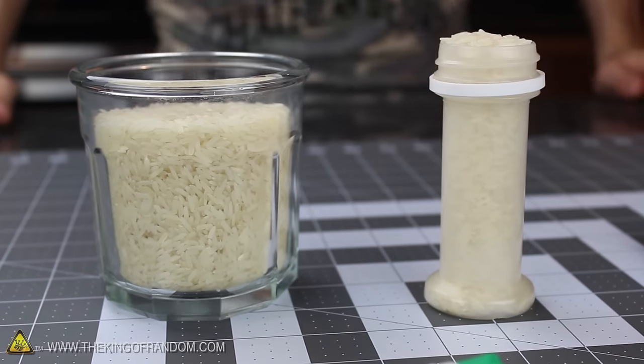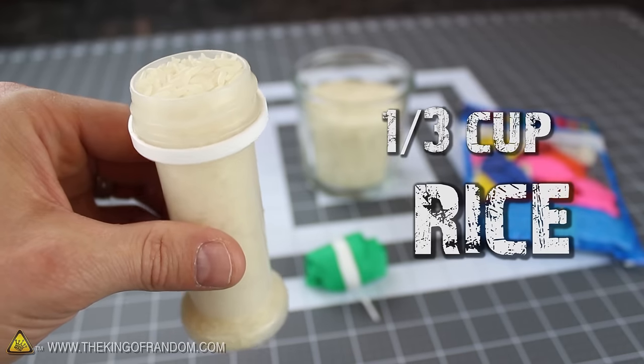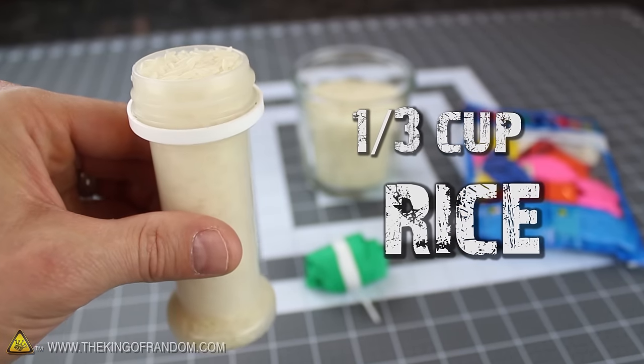And if you don't have rice, you can use popcorn kernels, sugar, or just about anything else you can think of. Now one bottle full of rice is all we need, and you should find that the mouth is a perfect size for making the transfer.